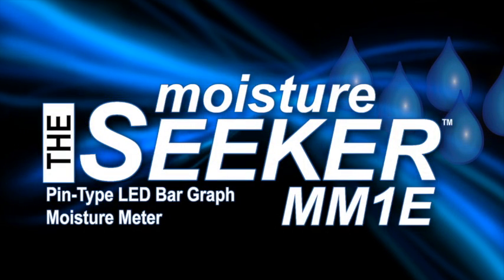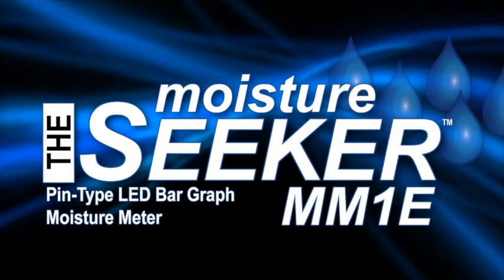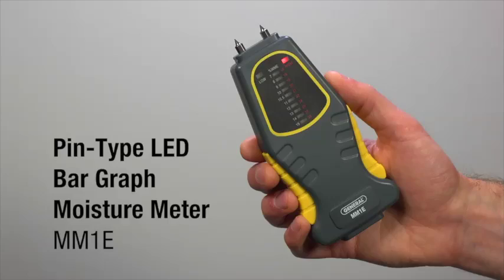General Tools and Instruments Pin-type LED Bar Graph Moisture Meter, Model MM1E — for woodworking, construction, home inspection, and more.